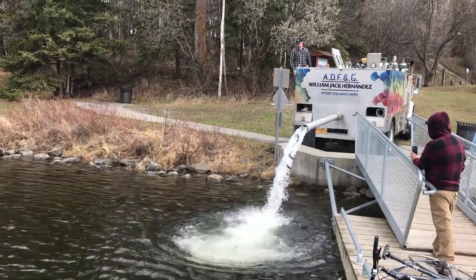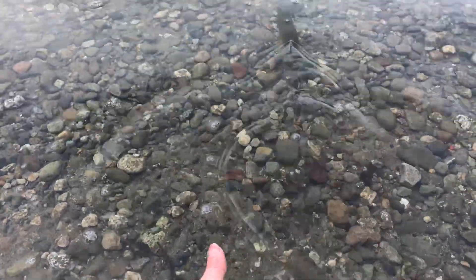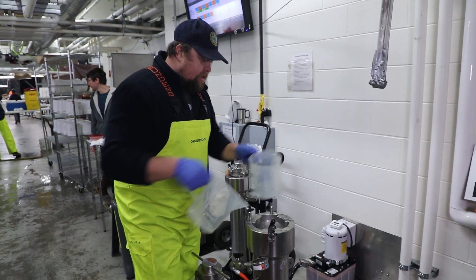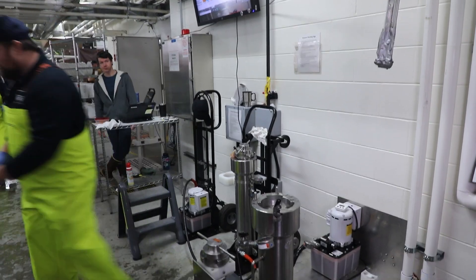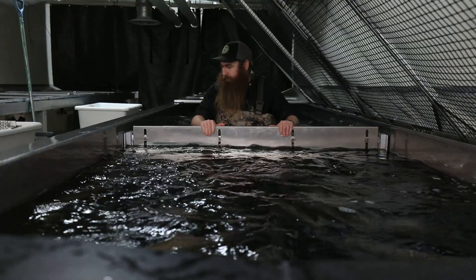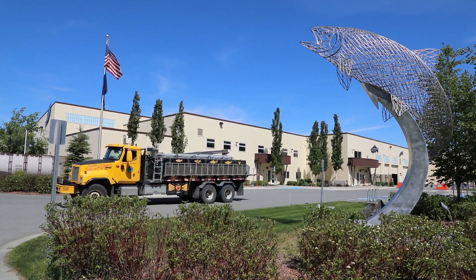The ultimate purpose of those fish is to create angling opportunities for the public in local area lakes, especially lakes that get fished heavily and don't have time to grow a rainbow trout naturally. As you've seen today, it takes a lot of people and a lot of steps to create these fish for stocking and fishing opportunities. If you're out there and catch a rainbow trout in one of our stocked lakes, know that all these people and all this effort were involved, and we hope you enjoy your end of the process.